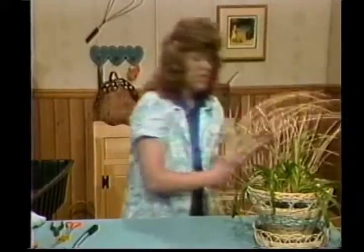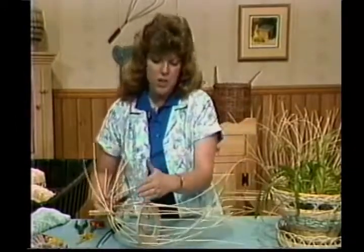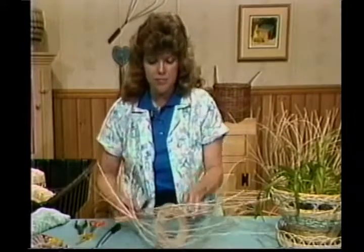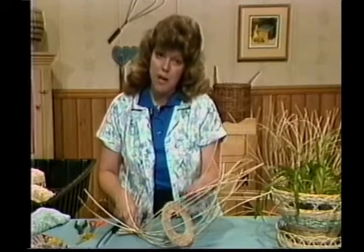I've already taken my 30-inch pieces and have them inserted into my base. You need to put 12 inches above your base and 18 inches on the other side. We're first going to work on the 12-inch part, and that will be the bottom of our basket.